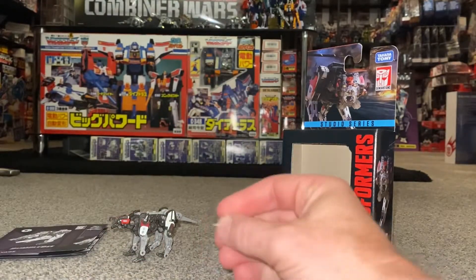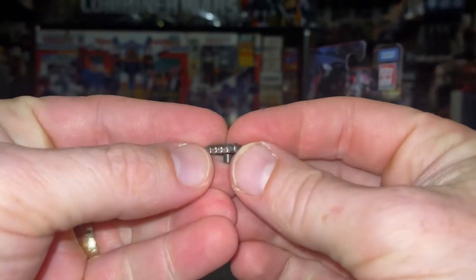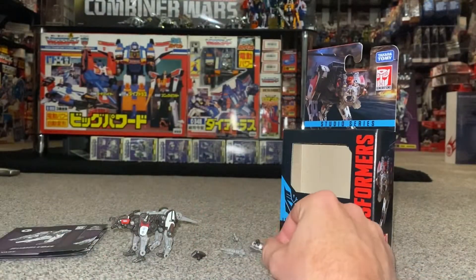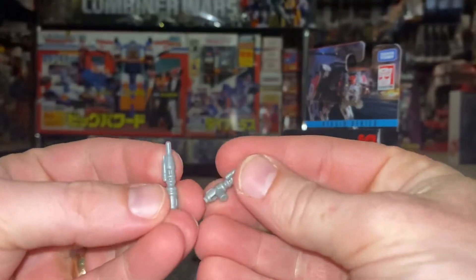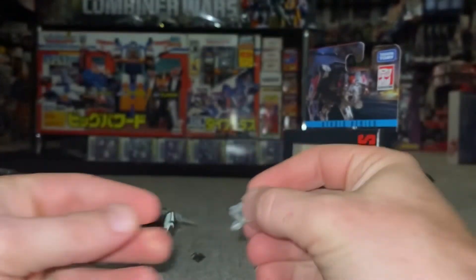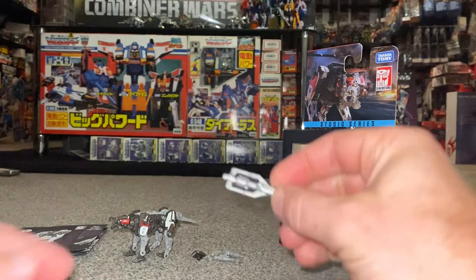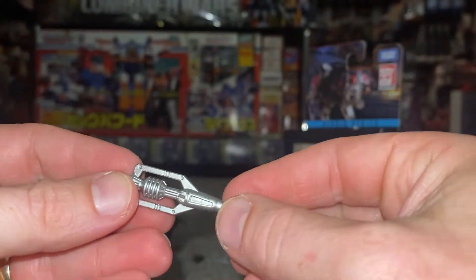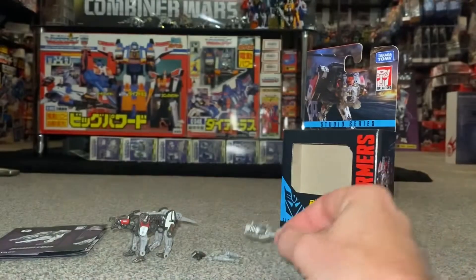Let's have a look at all the accessories that come with him - I was quite surprised. I've just read the instructions quickly, and this is a missile pod which we can attach. We've also got his two little missile or rocket launchers, which will go either side of him. Then there's a very interesting additional piece as well.